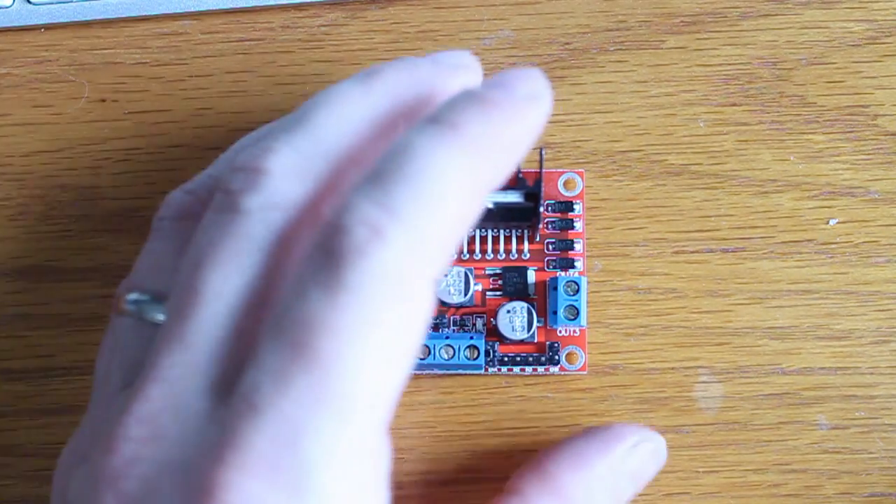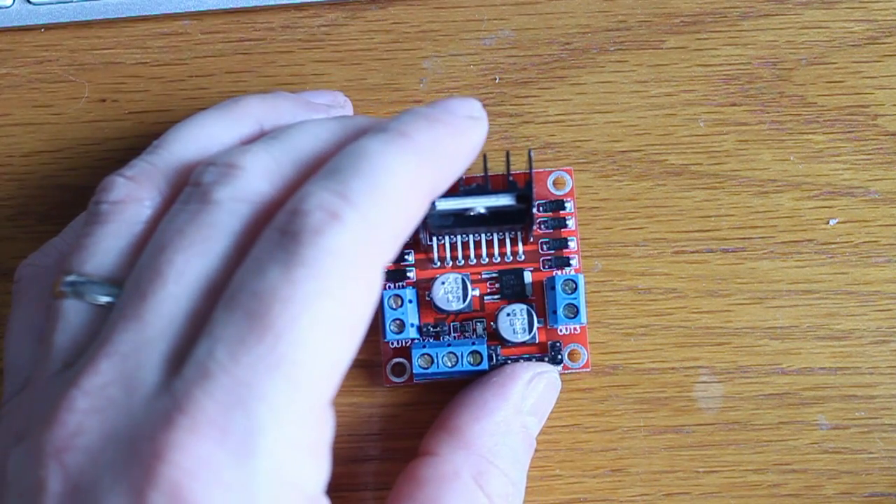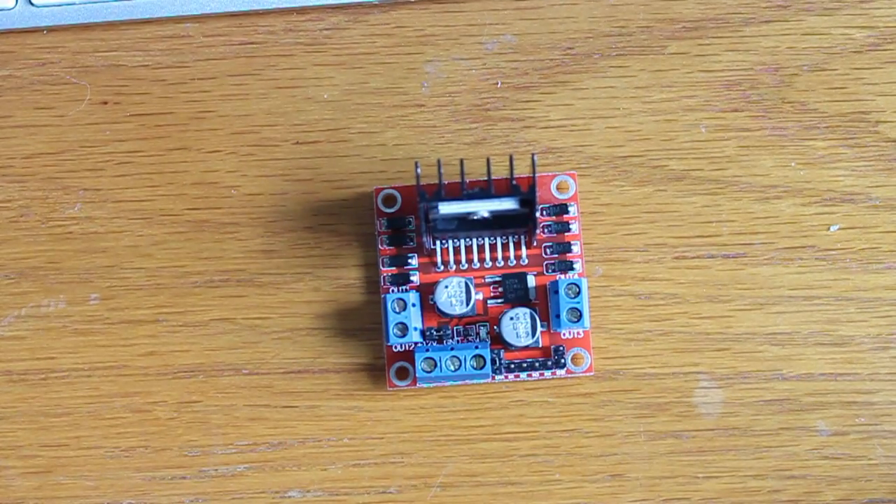Pretty straightforward. Unbelievably simple code. You don't need any libraries in your Arduino. It should only take us a minute or so to get this wired up.